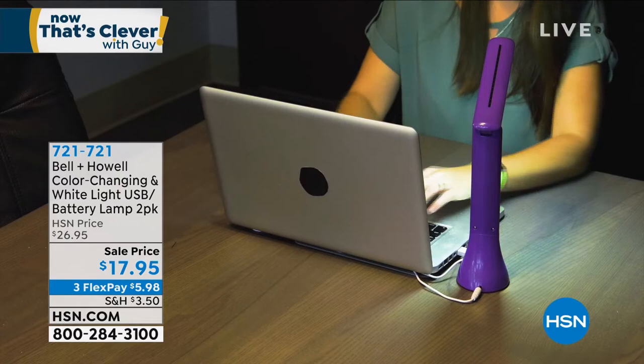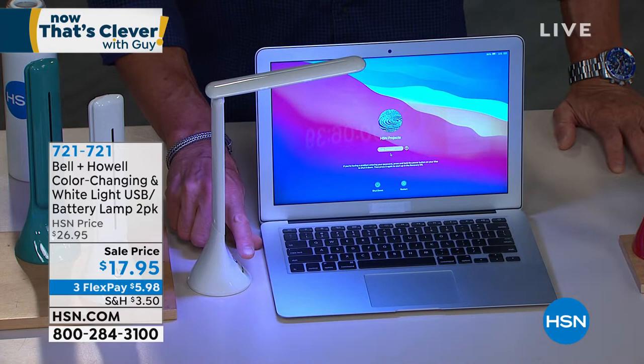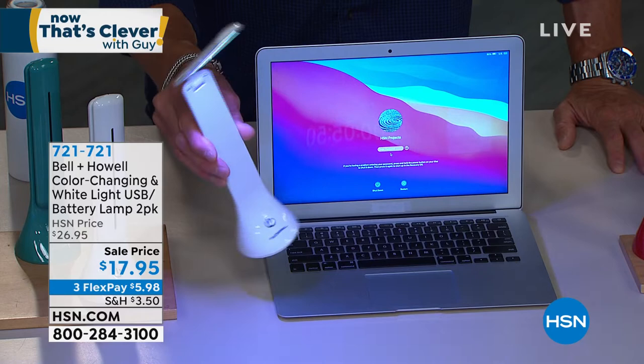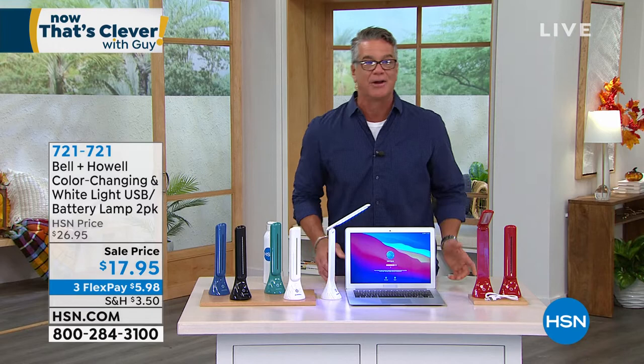Plug it right into your computer if you'd like. Here's the color-change mode — I can adjust brightness, turn it off, go to low, brighter, and brightest white. I can articulate the light in any direction I need. If you're a camper or boater and just need a little light, fold it down and take it with you. It packs easily into a suitcase — maybe the hotel lighting is bad and you want extra light. You get two for under $20.